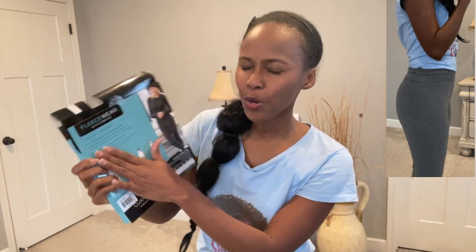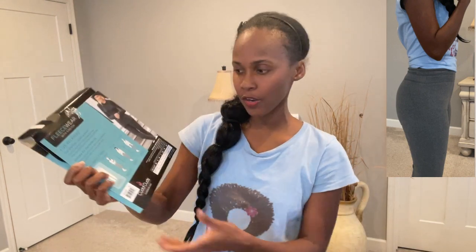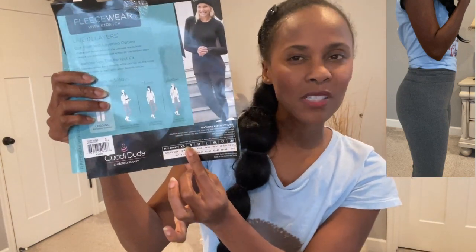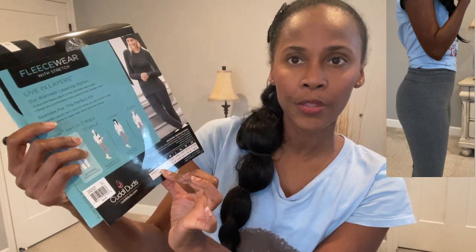I am the type of person who lives in leggings all year long, and I couldn't think about not wearing leggings during the winter. So this allows me to wear leggings during the winter season. Because it has that fleece lining inside and fleece lining on the outside, it's perfect for either wearing alone or underneath my snow gear, and I like that.